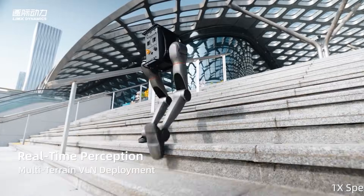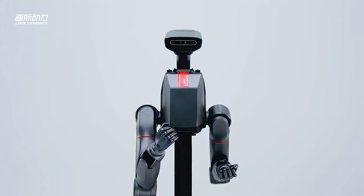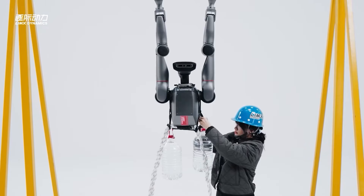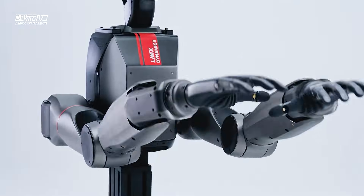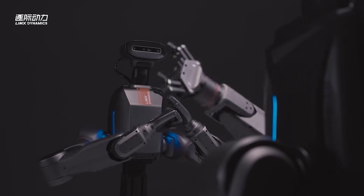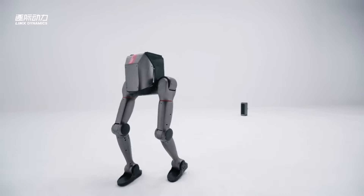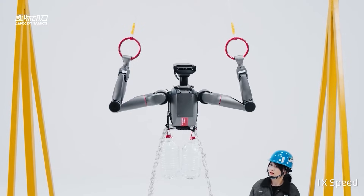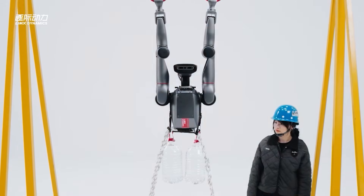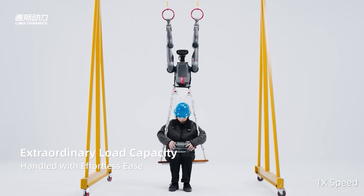When Lim-X claimed Tron Zero Two could genuinely reshape itself, the question wasn't about the marketing pitch — it was whether the machine could actually hold together under stress. Morphing isn't just about clicking parts together; there's weight distribution to manage, control systems that need to adapt instantly, and safety protocols that can't break down every time the robot switches modes. Tron Zero Two gets around this by committing to three distinct forms: a stationary dual-arm workhorse, a wheeled-leg hybrid for covering ground, or a full bipedal walker. These aren't cosmetic changes — each mode handles completely different work.